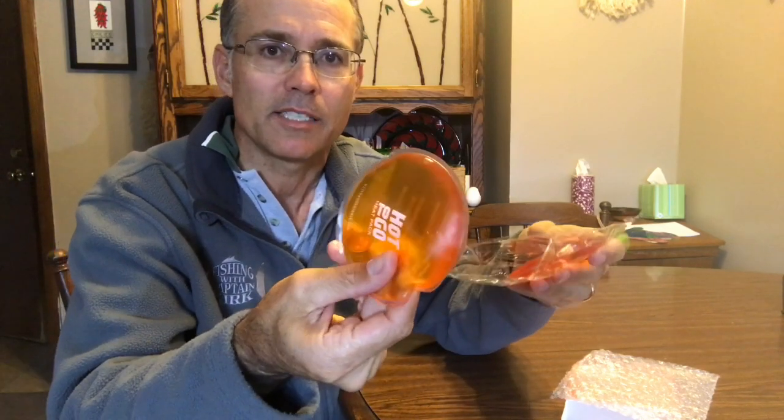Here's a product I got to do a review on because it just wasn't working for me. It's a 'Hot to Go' heat pack — cool concept, it's a reusable heat pack. I used a similar product to warm my hands ice fishing and in the boat. Because they're wrapped in plastic, they're great for when your hands are wet — they still work really well.